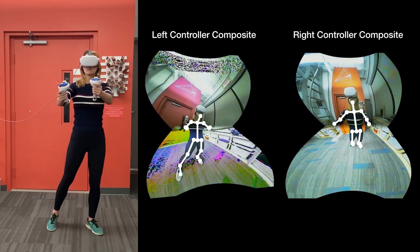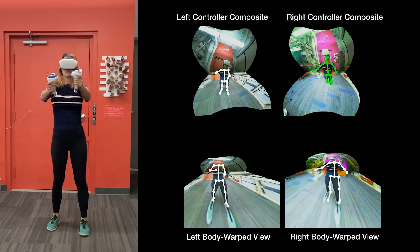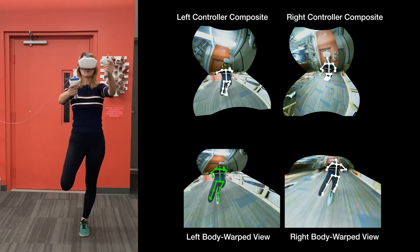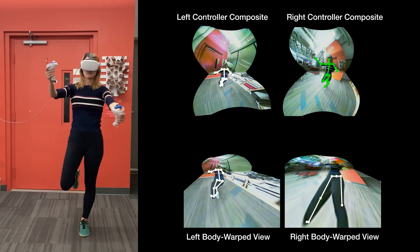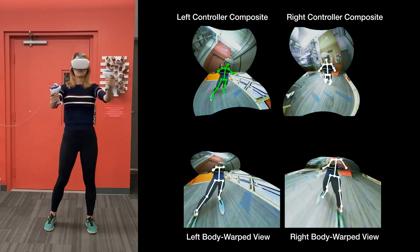We then estimate the 2D body pose in each view. We use the resulting keypoints to create two more views that are torso-normal aligned and compute two more body poses. We take this multi-view data and combine it with head and hand data reported by the headset and controllers.